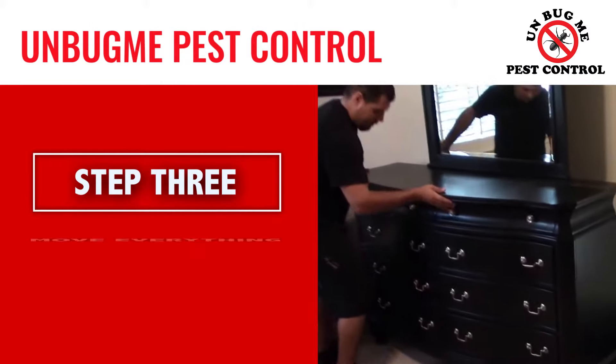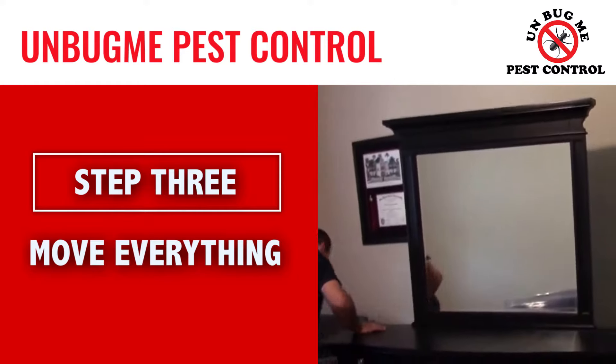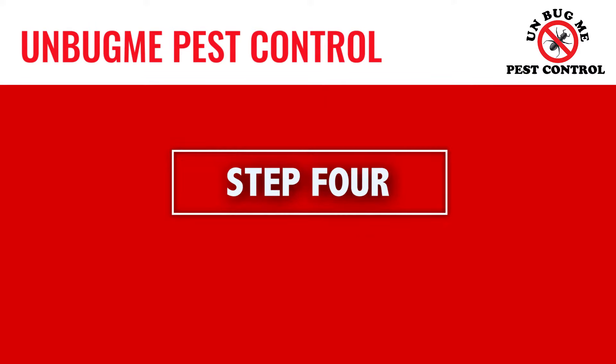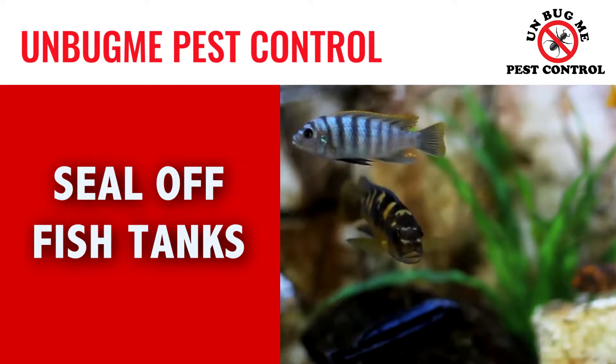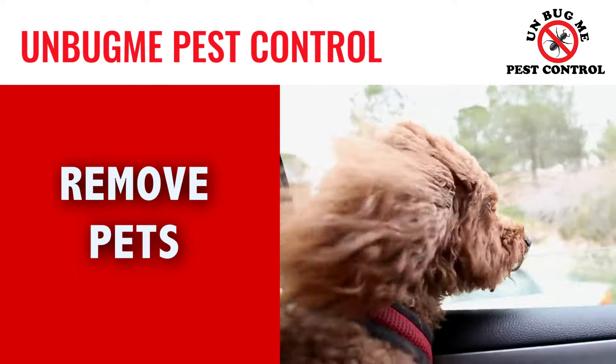Move everything besides heavy appliances and furniture two to three feet away from the walls or to the middle of the room. Cover any fish tanks and turn off the pump. All people and pets must leave the area during treatment.